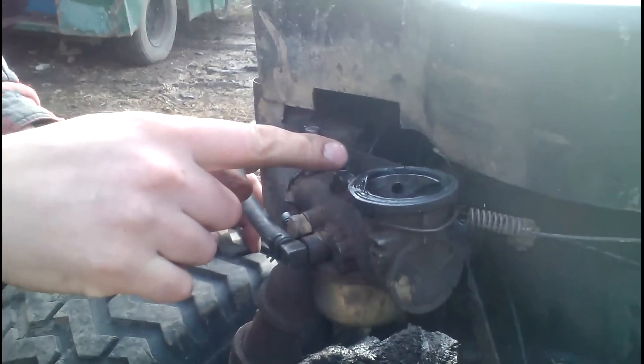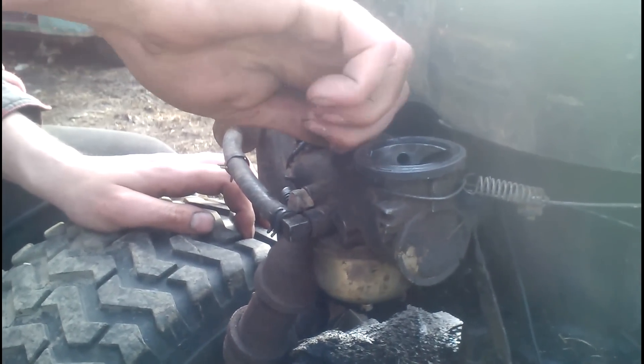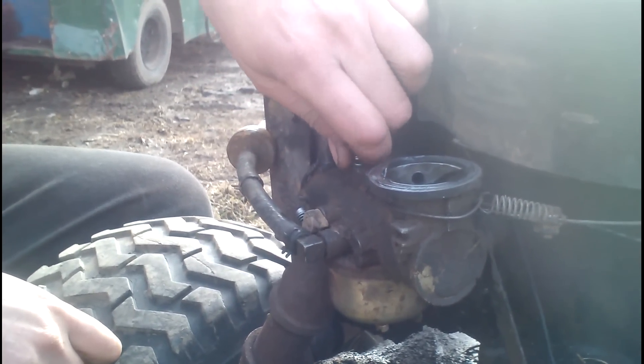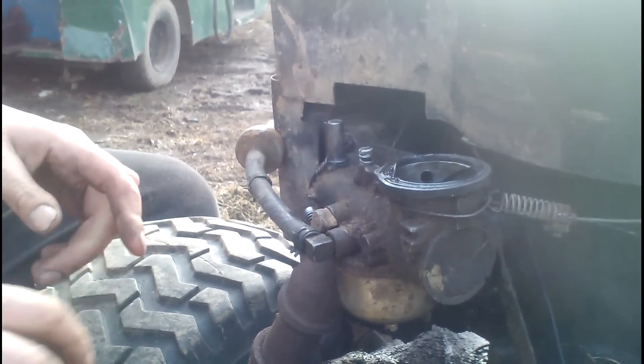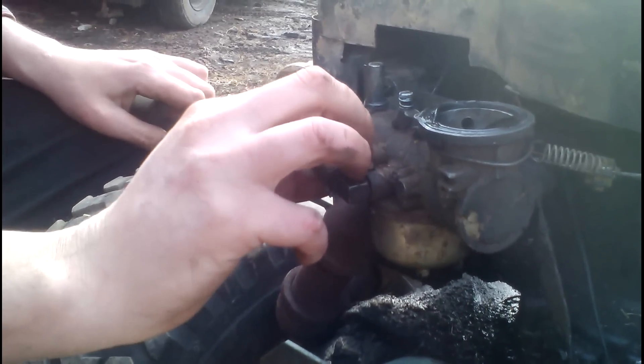You come up here — this here is your idle mixture screw. Screw it all the way in and back it out. There's a half, and we're just going to go about one on that. This is your idle, so normally I speed it up some when I start out.